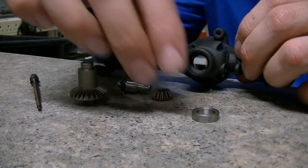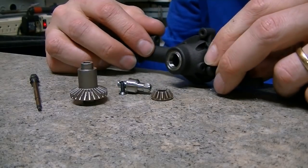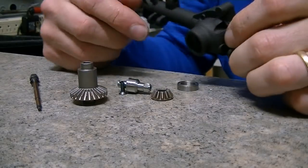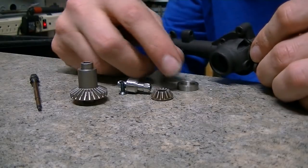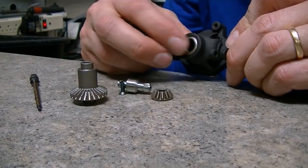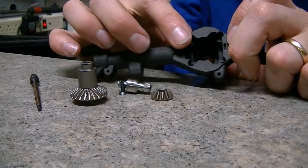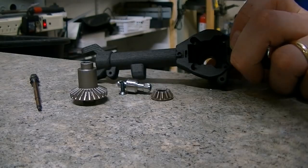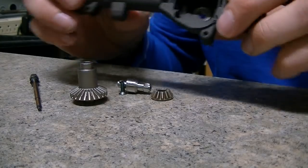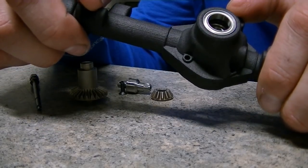We're going to drop that right in here so you can have a look. The 10x15 bearing goes in the end here. If it's tight, sometimes the nylon has a little bit of dust in it, or the cleaning process doesn't get them quite as clean in the bearing hole, so sometimes you actually have to push the bearing in there pretty hard. That's important — push it in there. Then the inside bearing is a 6x12. The 6x12 goes on the inside. So we've got inner and outer.